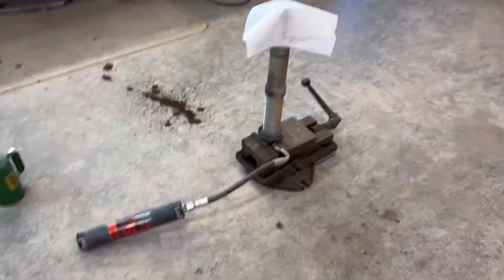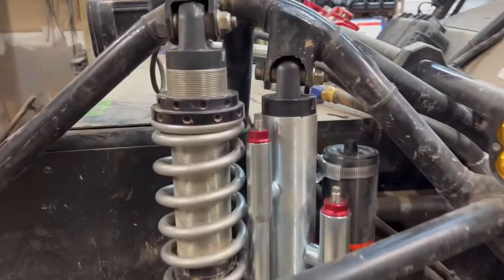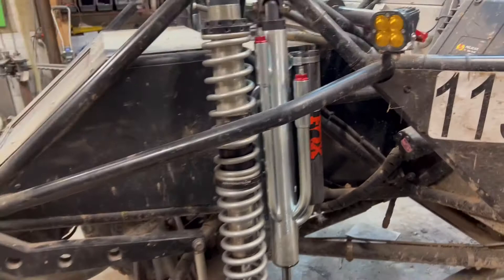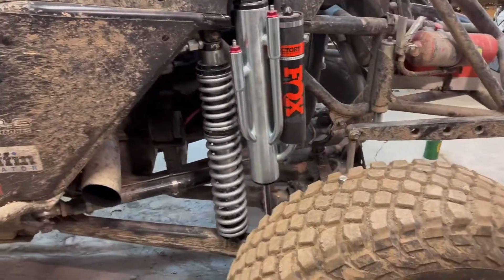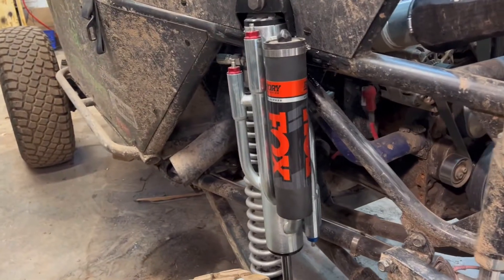I'll get this all put back together and show you with them installed. There they are, all installed. I've got to make some preload adjustments and I might have to swap out a spring or two to get it dialed in just right. Thanks for watching — standard disclaimer: I am not a suspension tech, I'm just learning as I go, so take this video for what it is. Like and subscribe to my channel for future videos and content. Thanks.